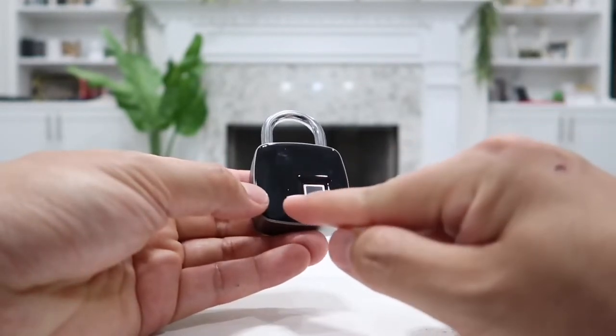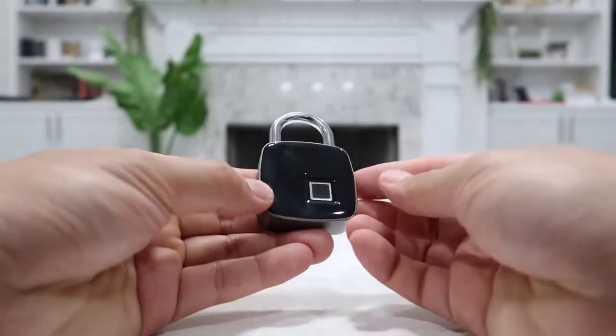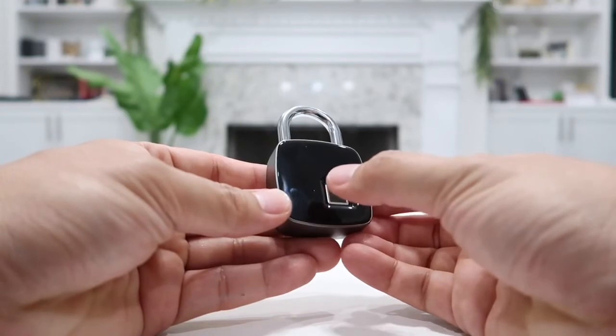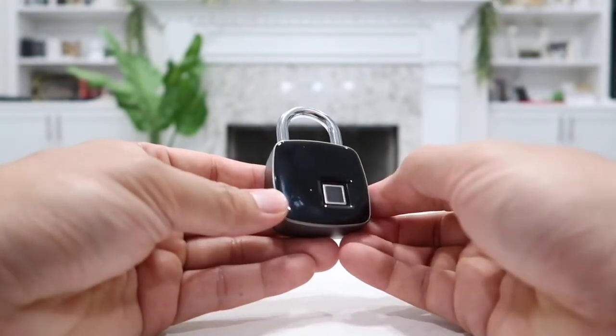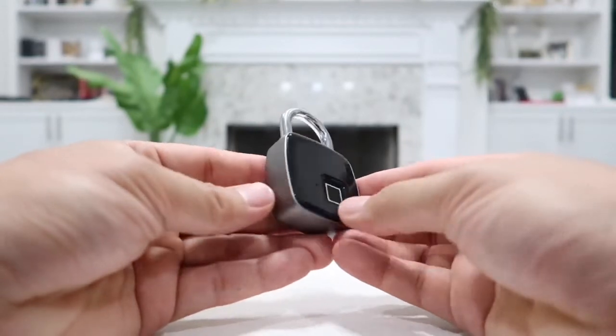Beside the fingerprint reader, we have this little dot right here, which is actually a LED light indicator to let you know what mode the lock is in. The light indicator, depending on the color it flashes, will let you know what step you have to do next with your fingerprint.